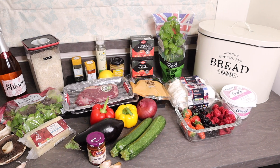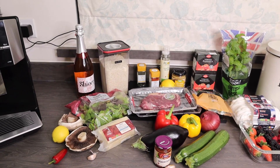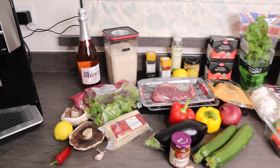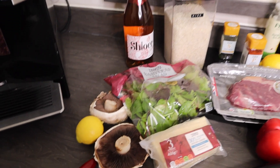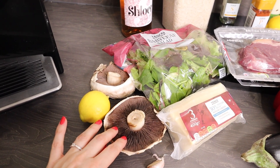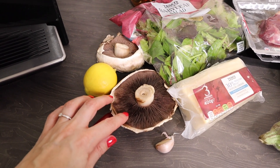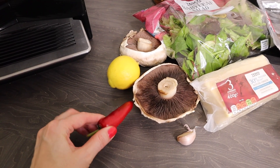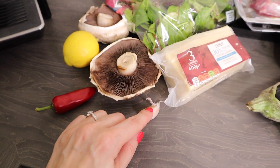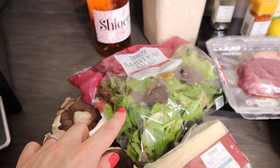I've laid out all the ingredients you'll need to make all three courses — nothing too extravagant, and hopefully a lot of it you've already got in your cupboard. So I'll start with the starter. For the starter I'm basically doing a cheese stuffed mushroom. For this you will need two flat mushrooms, some chilli — you can leave the chilli out if you don't want it too spicy — some lemon, a garlic clove, some cheese, and then just some salad to serve it with.